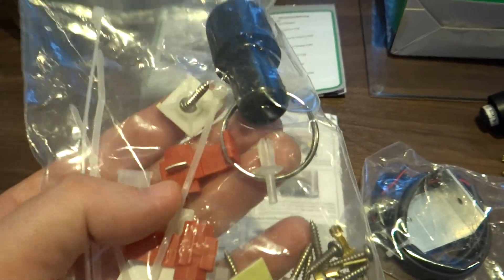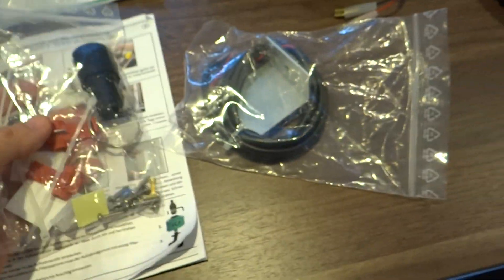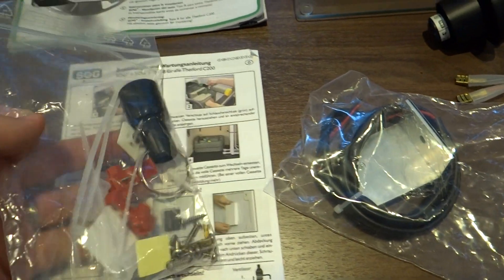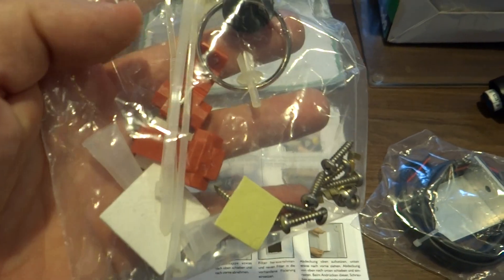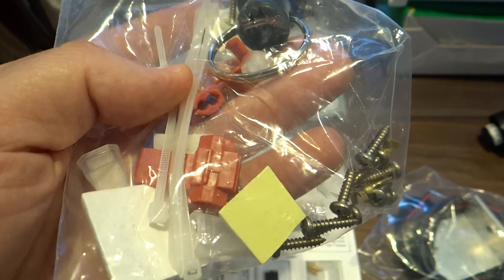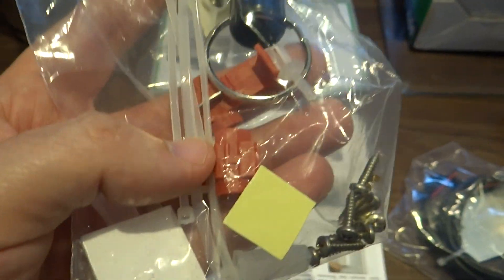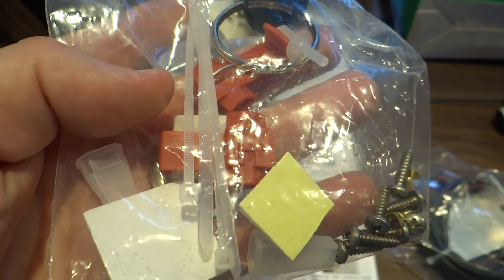It looks like it's got a couple of vampire connectors, so you can connect these to the electrical connections that are already inside where the loo is without actually having to cut them — you just clamp those over. There's not much in the instructions about how you do that bit, so I'm going to have to do a bit of reading up.